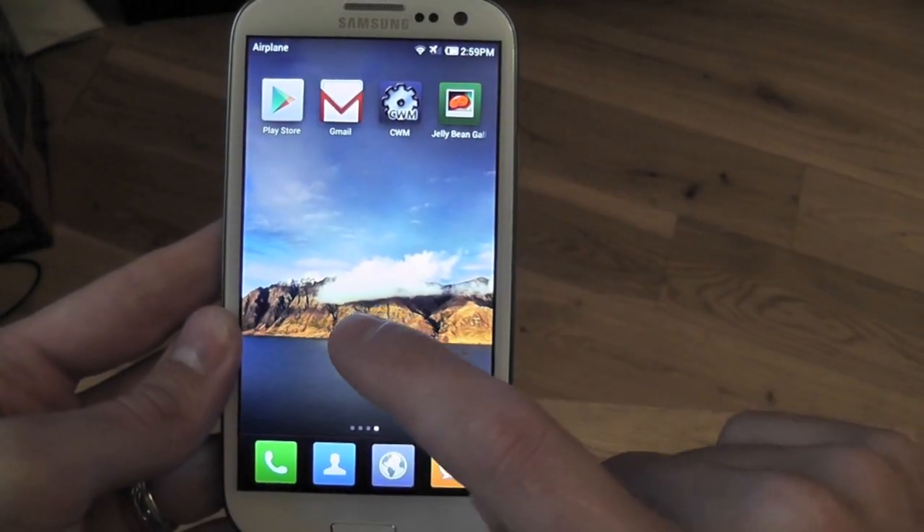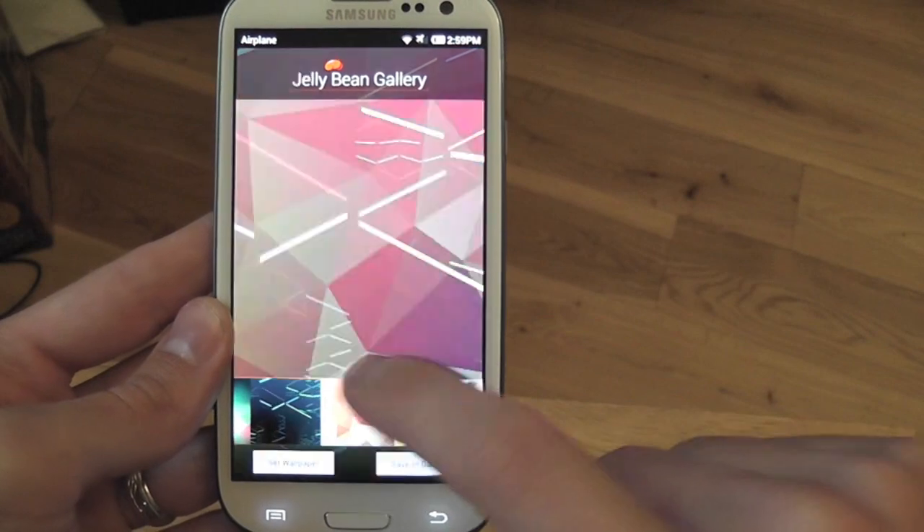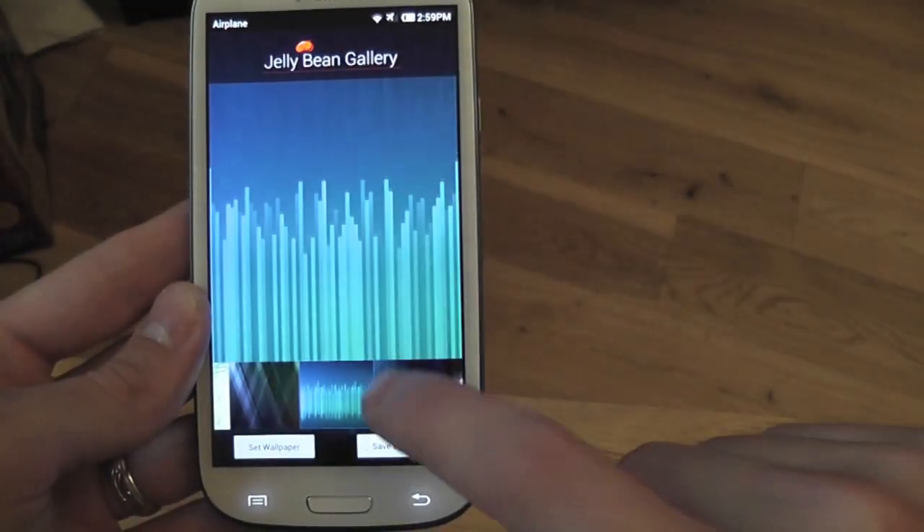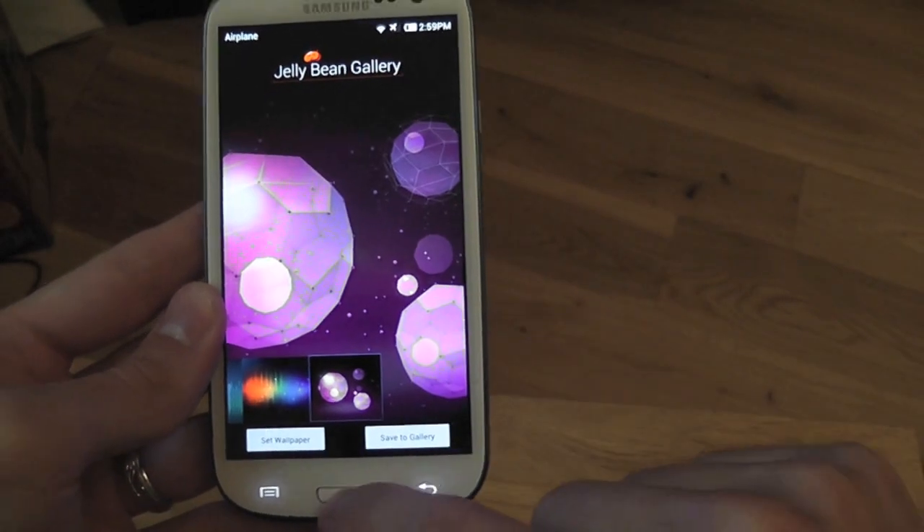Also included are all the Jelly Bean wallpapers — if you like any of them you can fire them on.